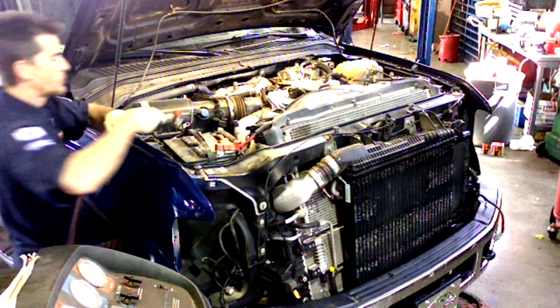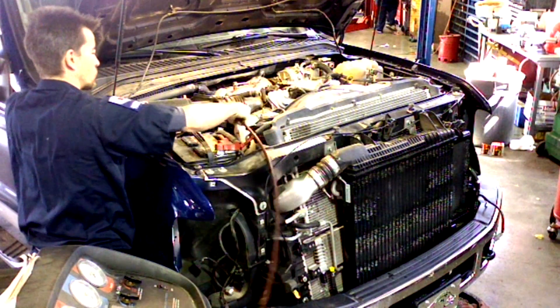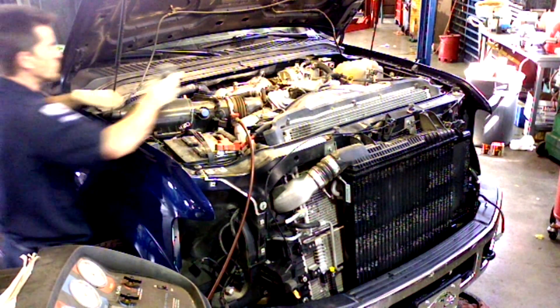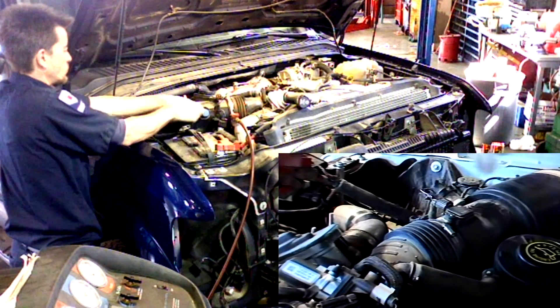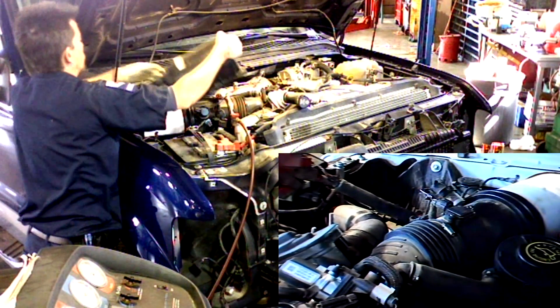This is also a good time to recover your AC system. You may need to remove the air filter housing to reach the low pressure fitting.